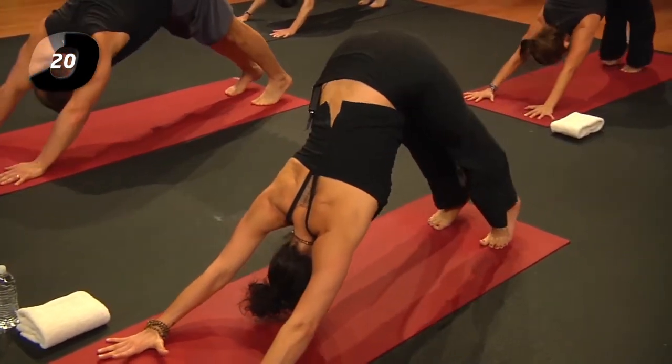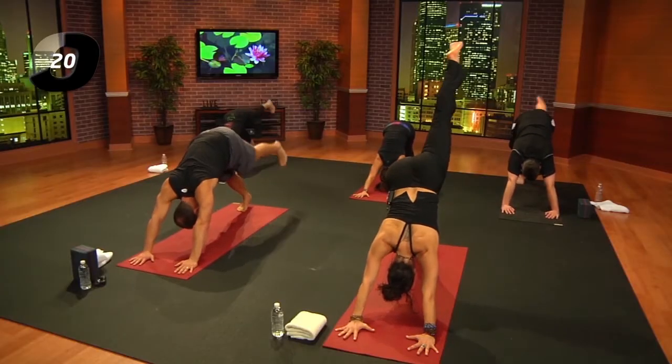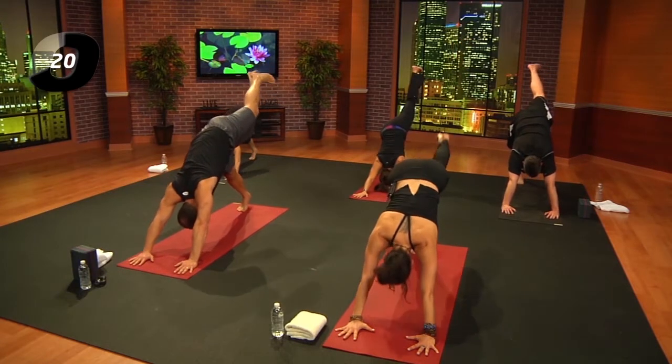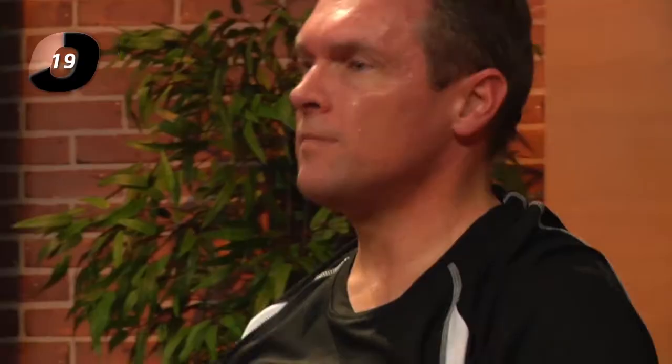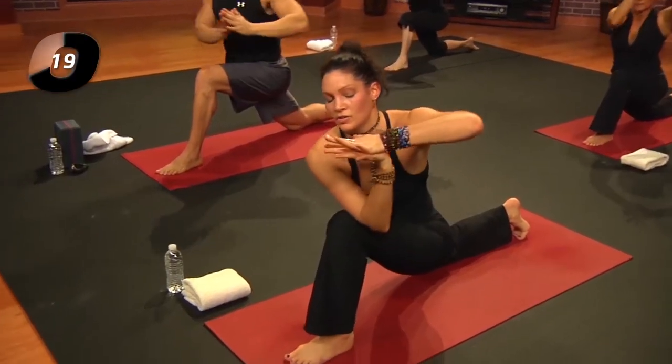Left leg reaches back and up; exhale, step it through — low lunge. Inhale, arms reach up; exhale to the heart. Right elbow to the left knee. Take an inhale, reach the arms out and up.